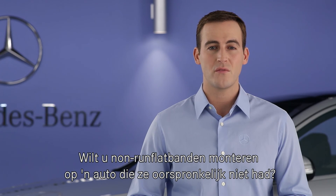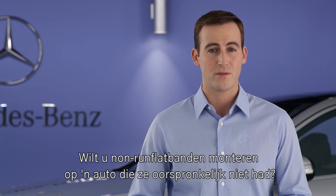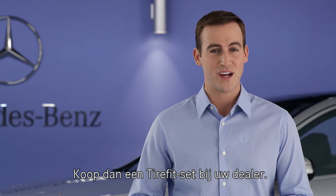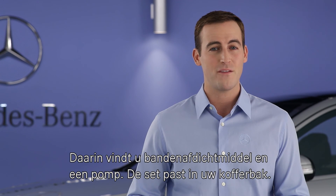Should you ever decide to install non-run-flat tires on a vehicle that came from the factory with run-flats, be sure to purchase the TireFit kit from your dealer. It includes tire sealant and a portable air pump, and fits in your trunk.